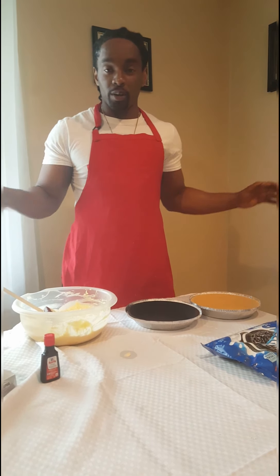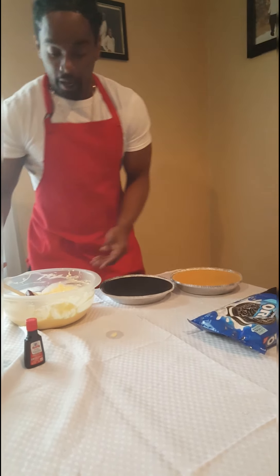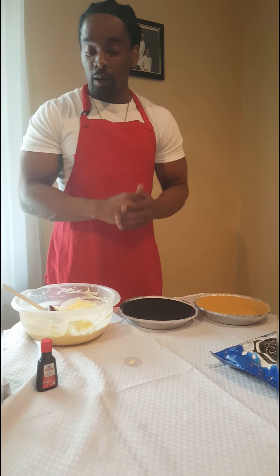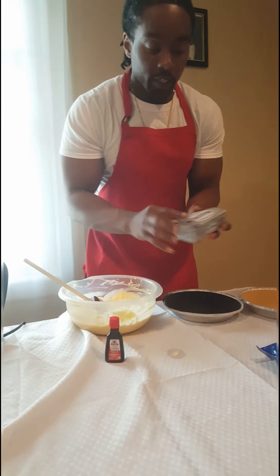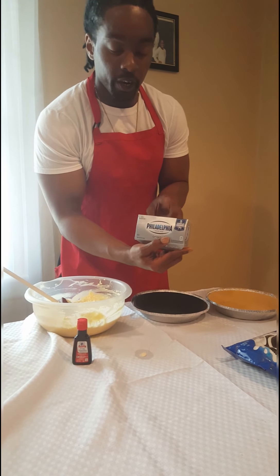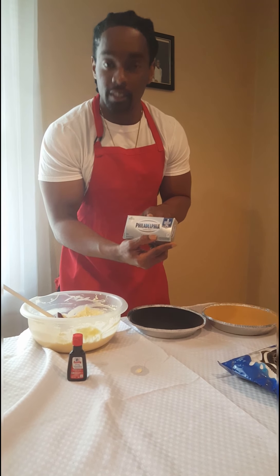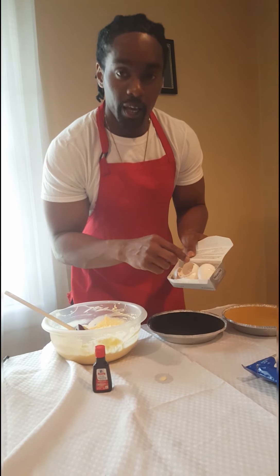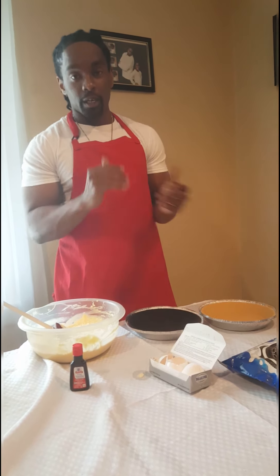Today we'll keep it real simple. As you see, I got two crusts again. I got everything already mixed up. One teaspoon of vanilla extract. Get your Philadelphia cream cheese — get three. Don't try and be cheap and get the store brand. Then take three eggs, put them in here, take three-fourths cup of sugar, mix it all up, blend it all together, and you're good.